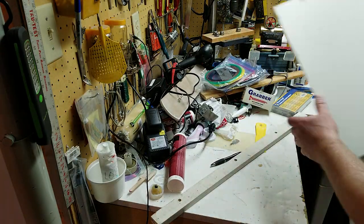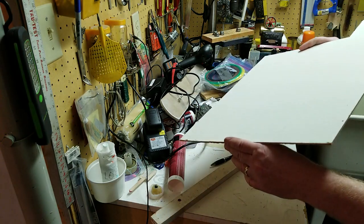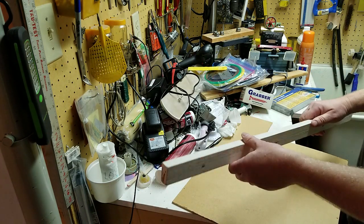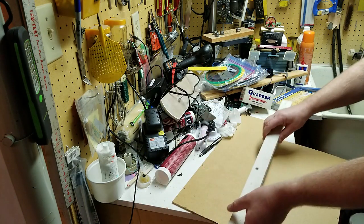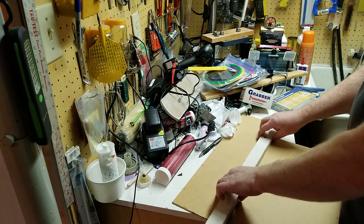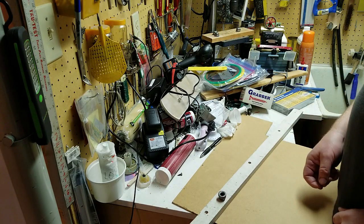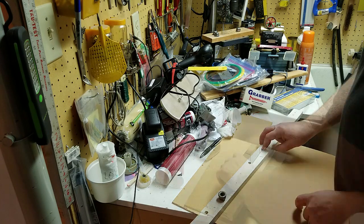And even if it wasn't worth it, it's just fun to build your own thing. So I'm going to use this piece of masonite — actually backing from an old cupboard — as the base, and use a piece of one-by-two to go around three sides of it and screw the pipe caps down onto that. Hopefully that should work.